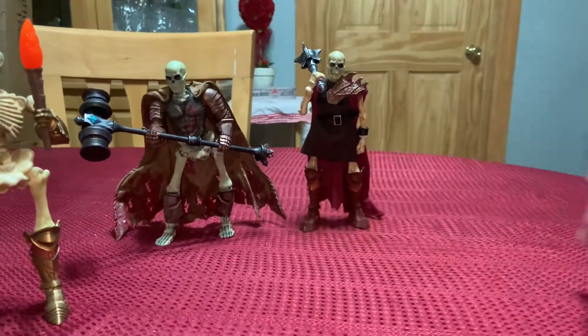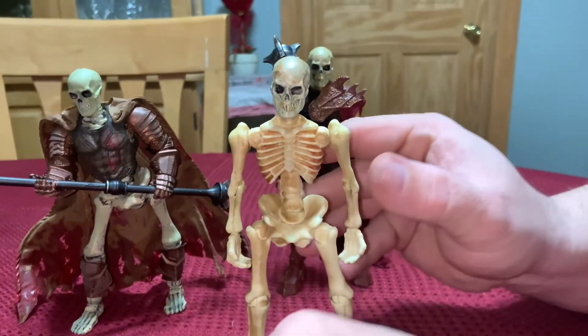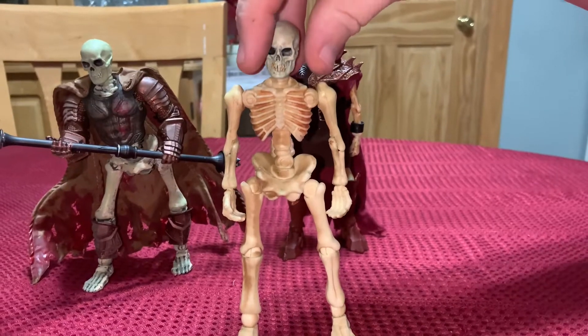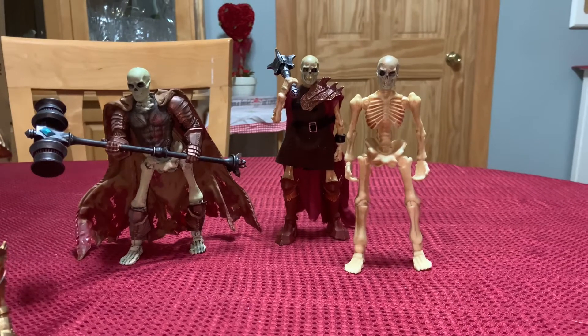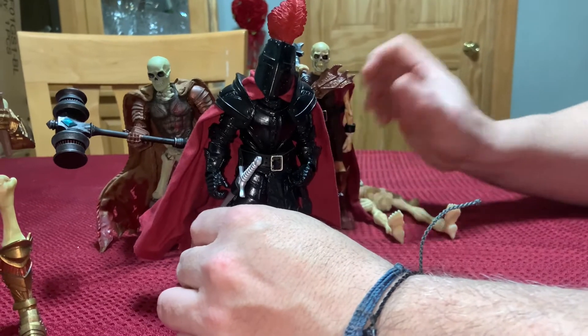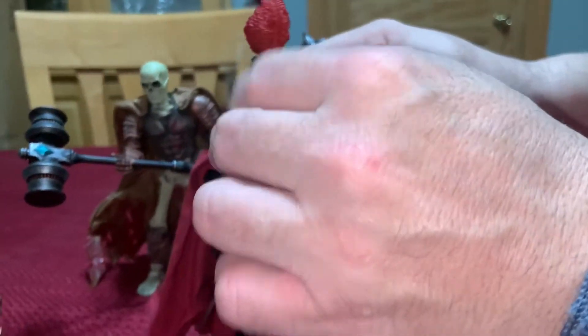To give an idea of what a more basic one looks like — just the head was swapped out on this one. And to give you an idea, I do have my Black Knight here, so you can kind of see how it looks in comparison.